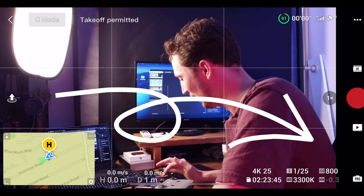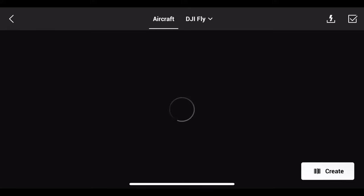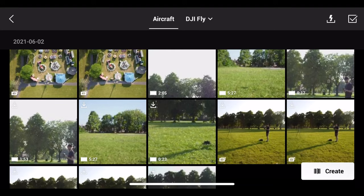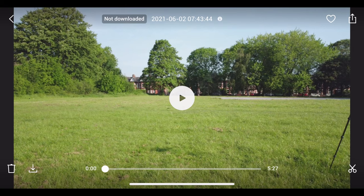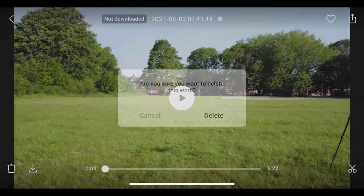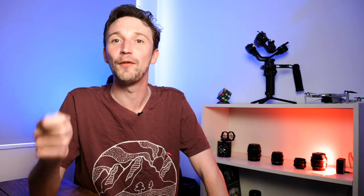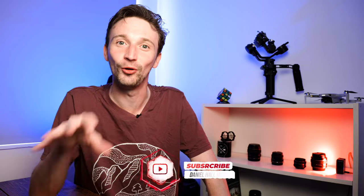If you press the album button and make sure you're on 'Aircraft', you'll see all the items on your drone. If you want to delete something — for example a 17-second clip or a five-minute clip — you can just click on it and press delete. You can also manage this on your laptop, computer, or anything with a micro SD card reader.